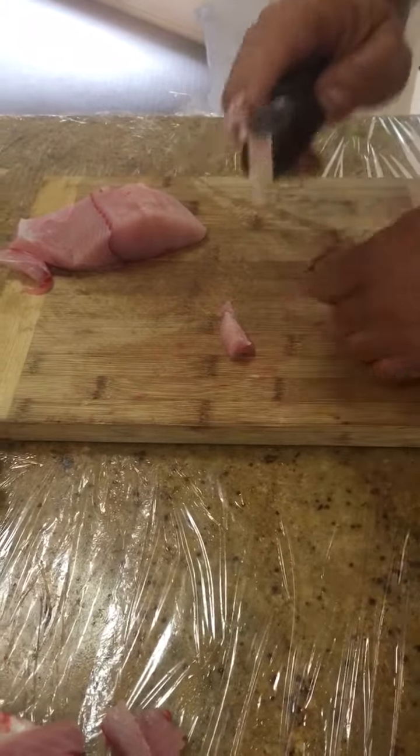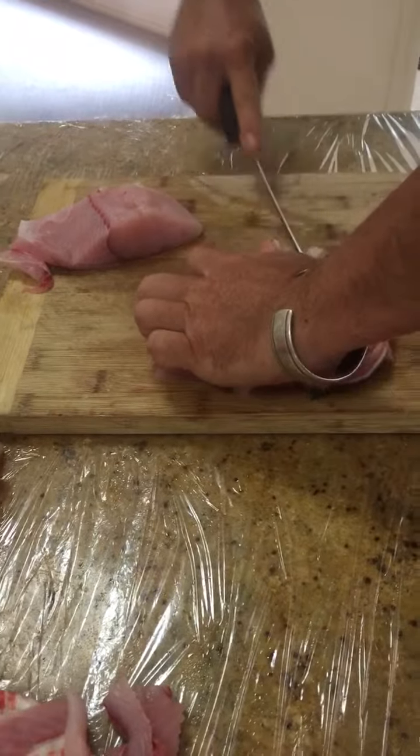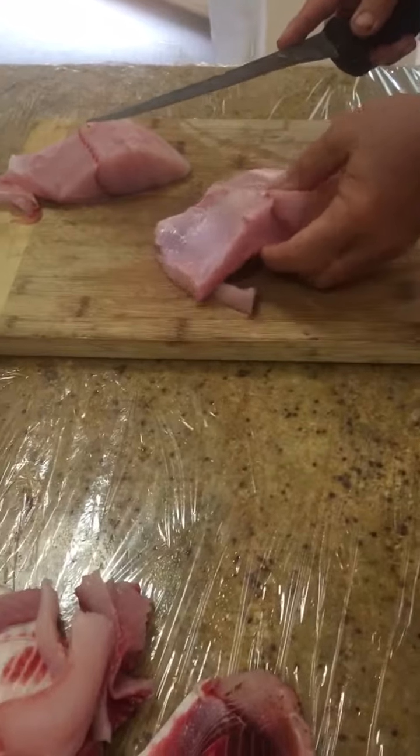We try not to waste any of the meat. What goes to the dogs or what they don't eat, we eat. And any waste after that goes to the crab trap.